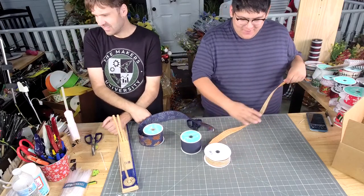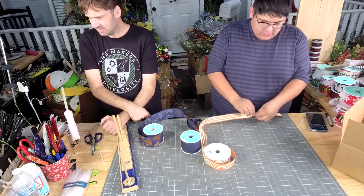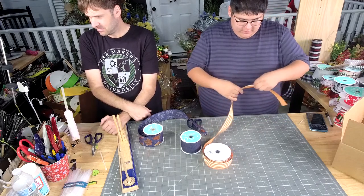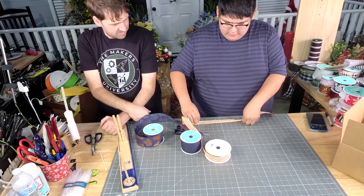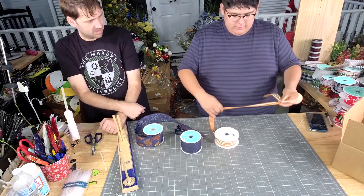On this one, I want to measure out my tail. I'm going to start off with eight inches. Eight inches — so four.